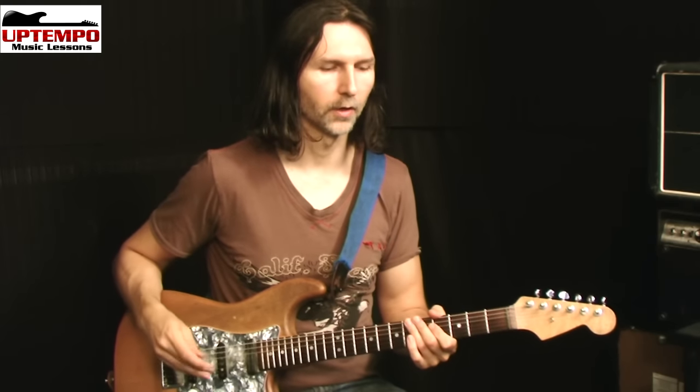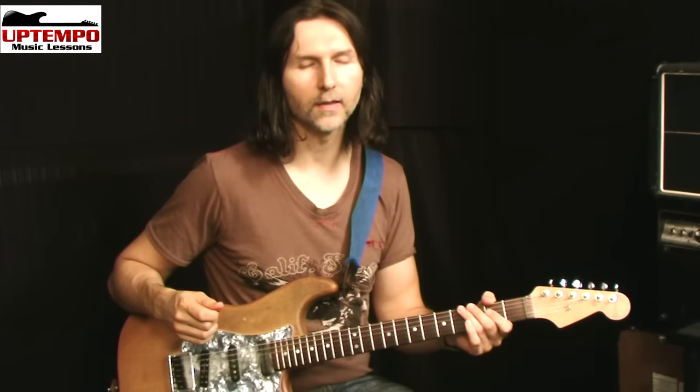I would recommend using a distortion pedal, or if you have an amp with a master volume and a preamp, turn the preamp all the way up to get that sort of growl you need to make these harmonics happen. The technique itself involves the pick — we pick the string and immediately after, the fleshy part of the thumb hits the string and causes the harmonic to happen.